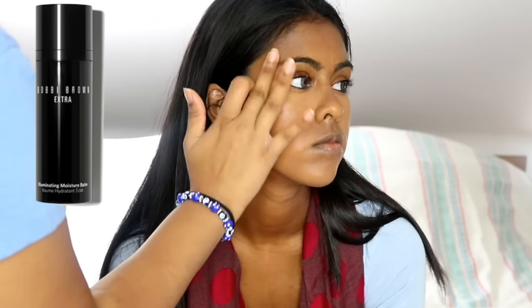Her skin was drier than usual, so I'm just using the Mario Badescu Rose Water Facial Spray to set her makeup and make sure that everything sinks in. I'm using a bit of the Bobbi Brown Extra Illuminating Balm, just tapping that on the highest points of her face to give her that nice natural sun glow. I already did moisturize her skin — I used the Gania Nourish Plus Cream for dry to very dry skin.